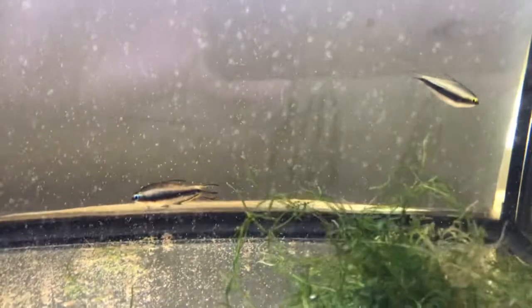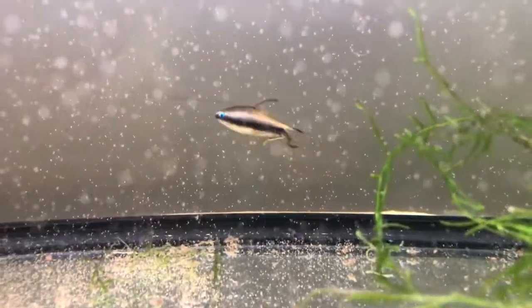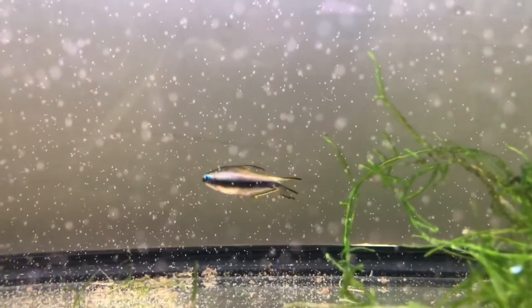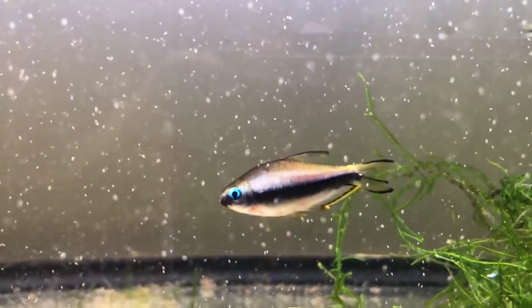Males and females of this species are very different. The males have a rich neon blue eye, and when the light hits just perfectly, you'll see that this coloration extends throughout the top half of their body. They also have a yellow bar on their bottom fin and a very distinct dark black extension on their tail fin.